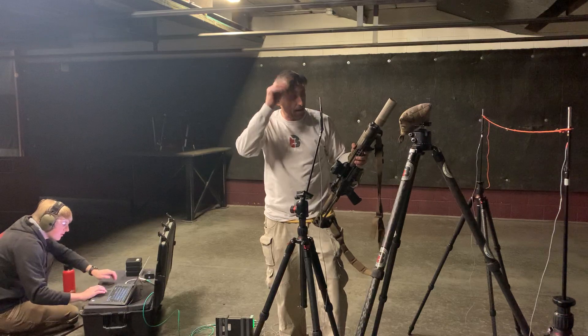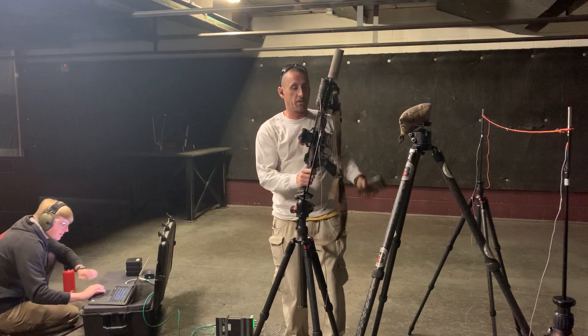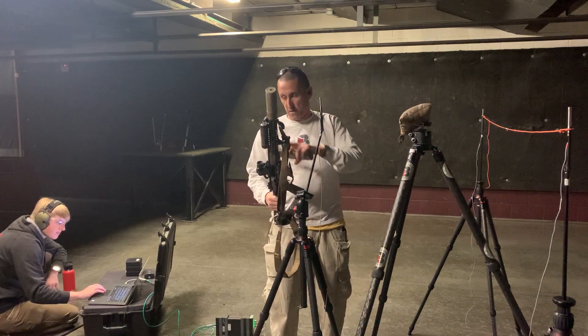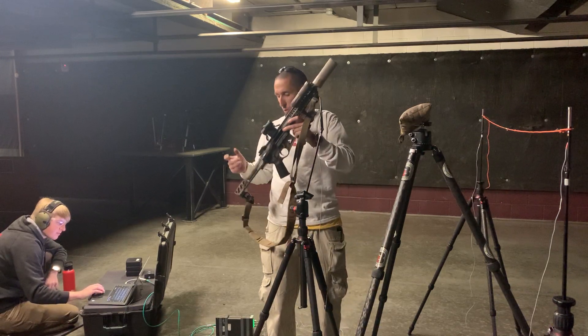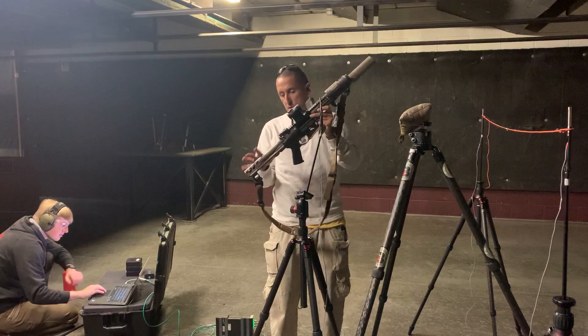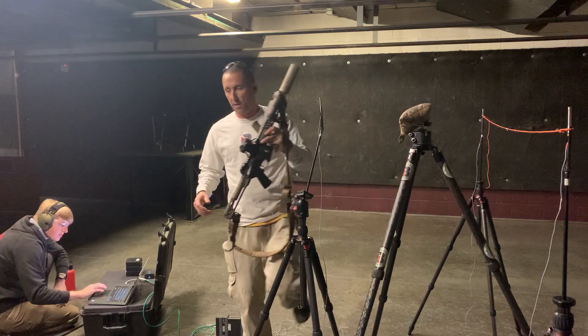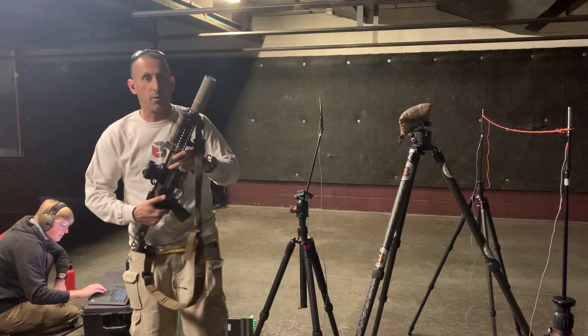All right, so there you have it — three different types of ammo on a 10.3-inch AR. We're going to run the same upper on a different lower with an H buffer, because with this stock I can't make the buffer heavier. So we're going to see what happens with an H4 buffer in a different lower here in a minute.